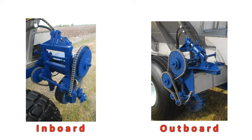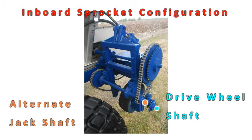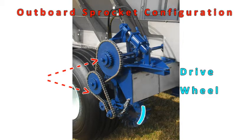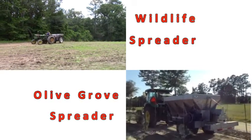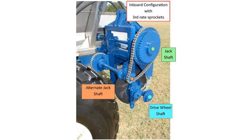Let's start with the difference between inboard and outboard sprocket configurations. Inboard sprockets have reduction rate sprockets on the inside of the drive wheel. These sprockets will be on the drive wheel shaft to alternate jack shaft and may be half rate or third rate. Forestry and Grove often have this type. Inboard reduction sprockets are on the inside of your drive wheel.